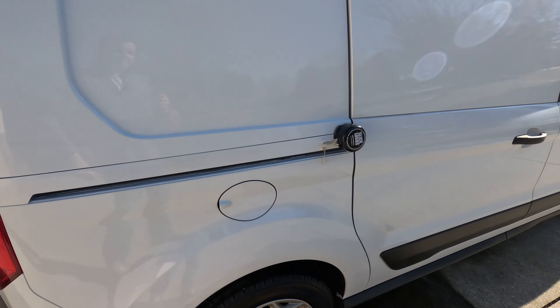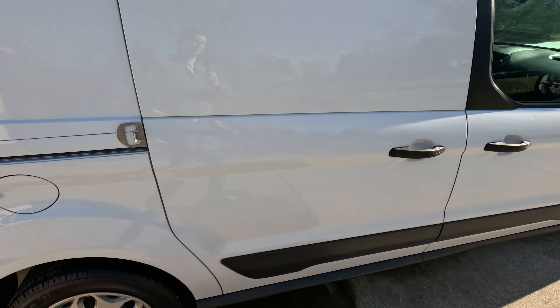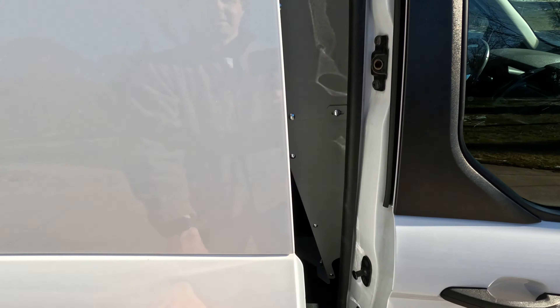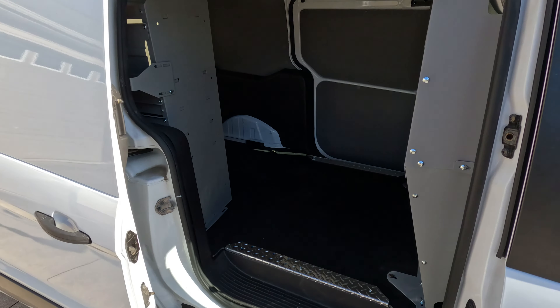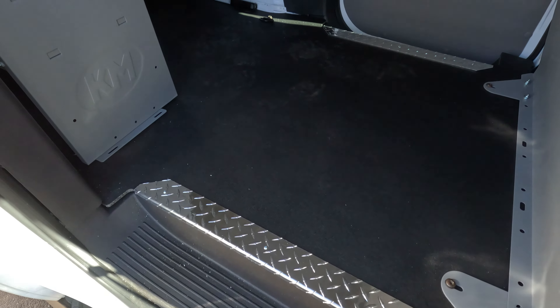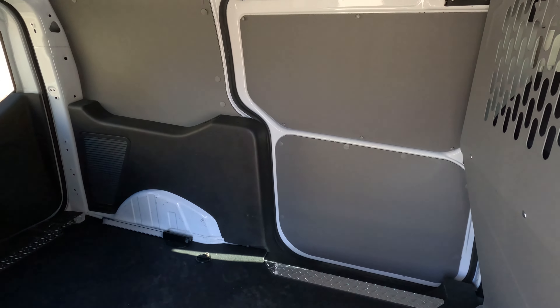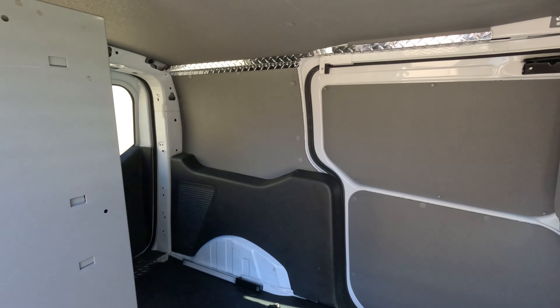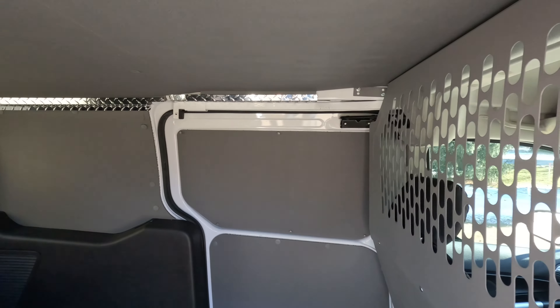We've got slick locks on both doors — I just have it unlocked here so I can easily pull this off and show you what's going on on the inside. So passenger side — big difference you can tell with the liners. We've got our Stabile Grip floor in here with our aluminum sills, our gray Duratherm door liners and wall liners, and ceiling liners with beautiful aluminum diamond plate sills up there.